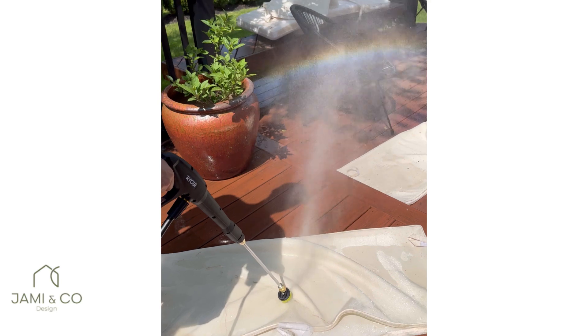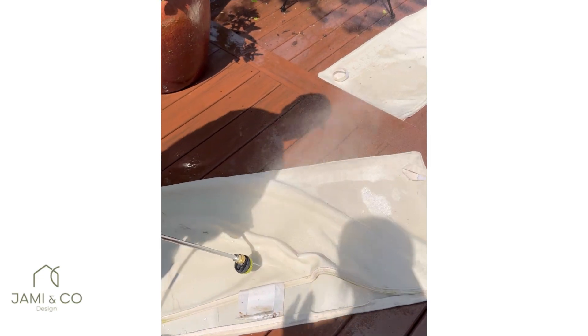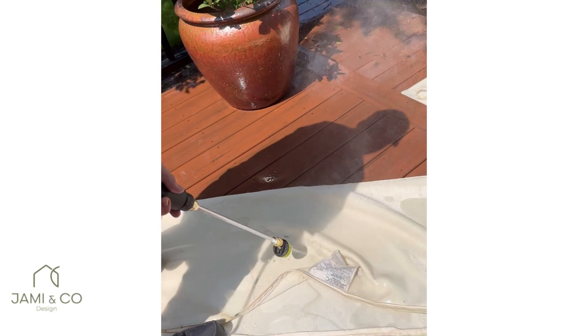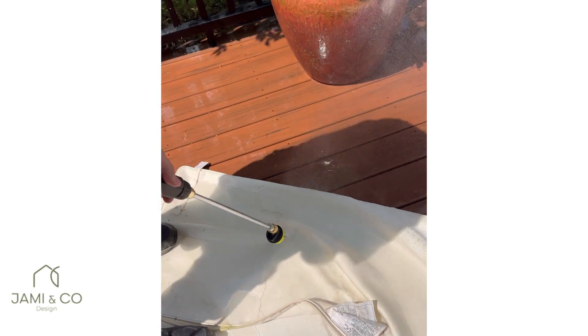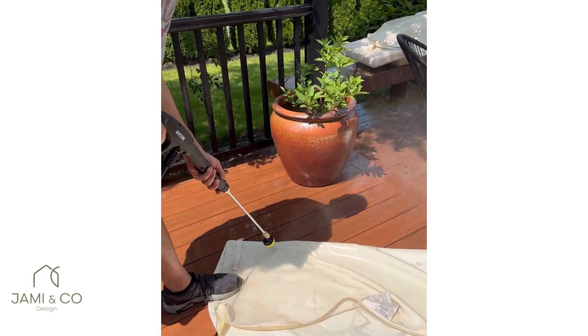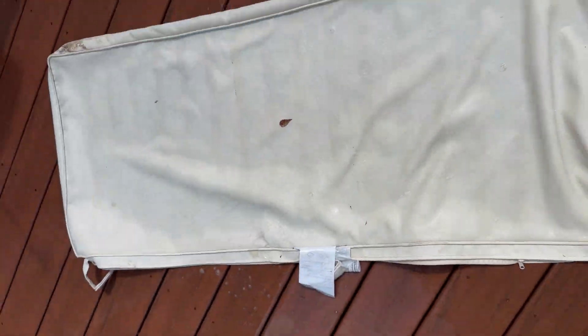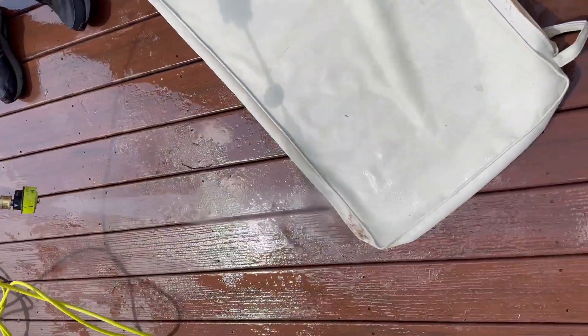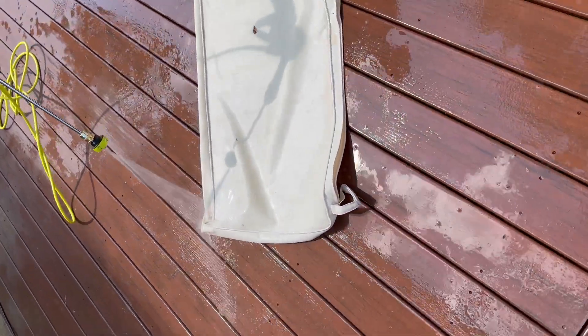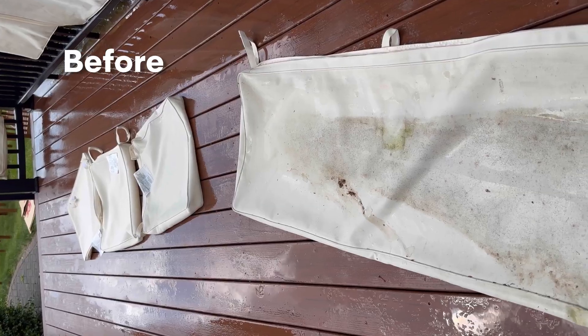The cushions were very stained, so I sprayed them with a mixture of bleach and dish detergent to make it easier to clean. This one's coming out easier with the bleach.